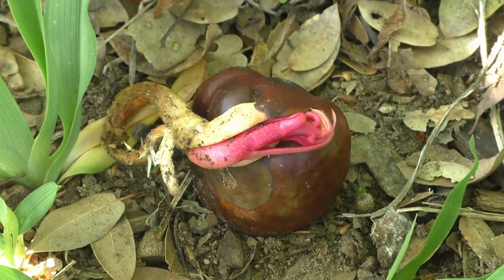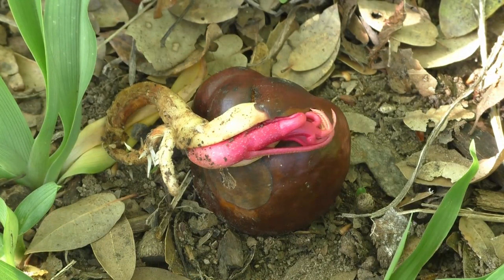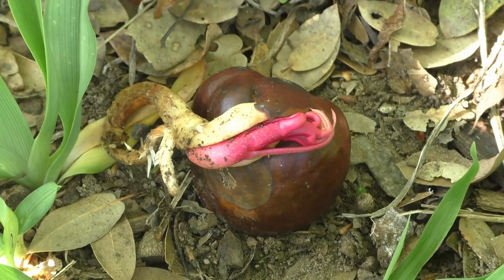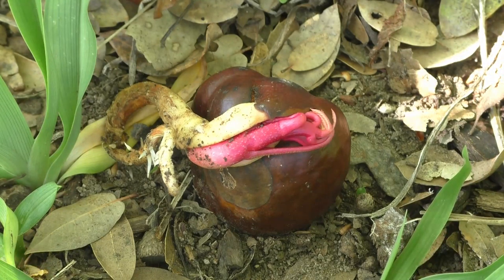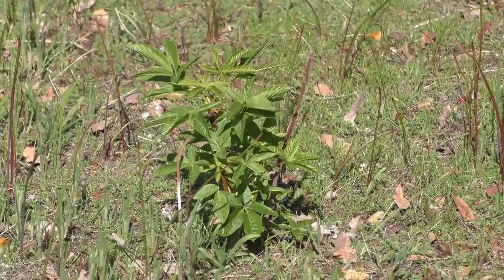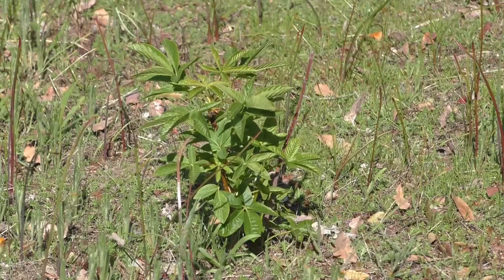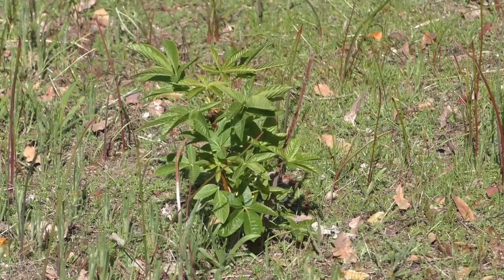California Buckeye is extremely easy to propagate simply by planting the nuts either into a pot or directly into outdoor soil in a sunny location. They're fairly quick growing, need little care, and aren't picky about soil. They require little to no watering once planted, as long as planting occurs in the fall just before the rains begin. Leaves will stay on the tree a bit longer when the weather warms if some water is provided.